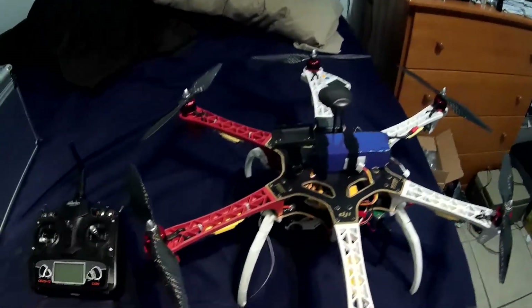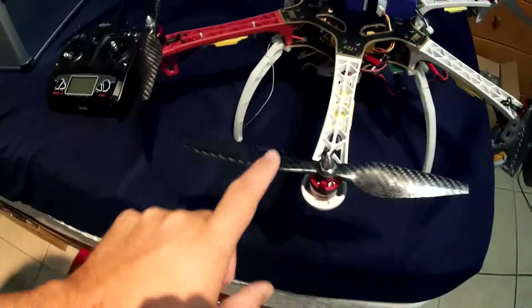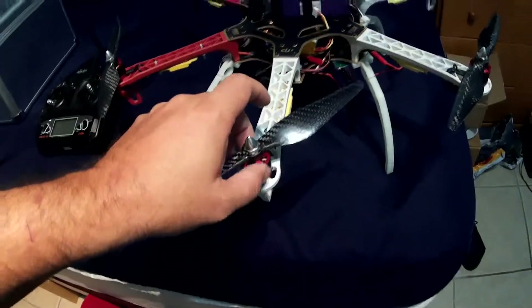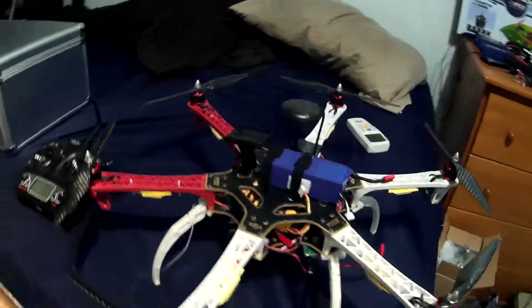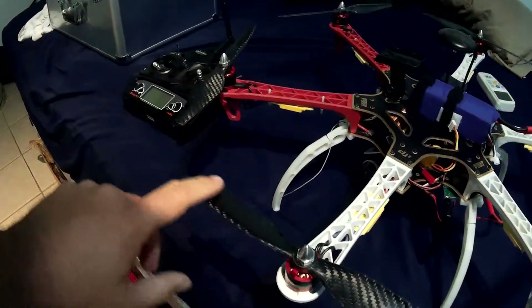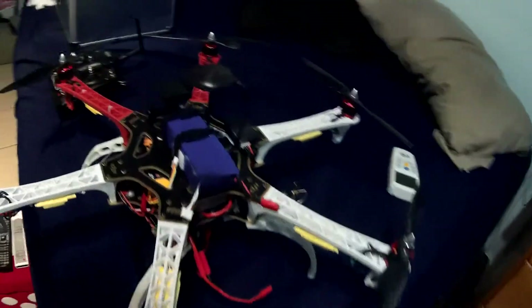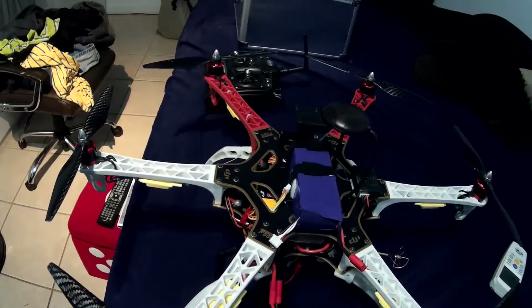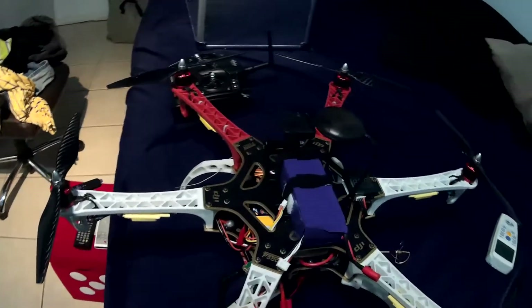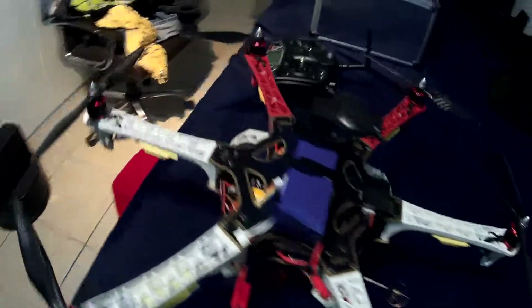I just weighed it and so far we're looking at 4.7 pounds. I finally got the final motors in — they're all identical. I was flying handicapped with a different type of motor recently. I got the carbon blades in, pretty nice. Total weight right now is 2100 grams or 4.7 pounds, so overall it's heavy.